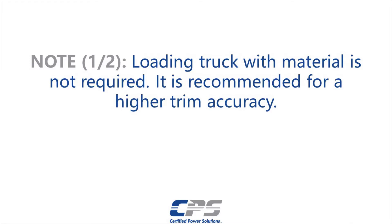It is not required to load the truck with material. However, loading the truck to capacity before this process will result in a more accurate trim.